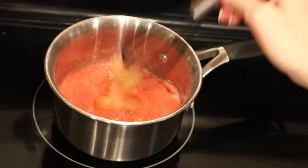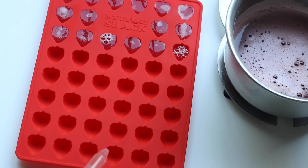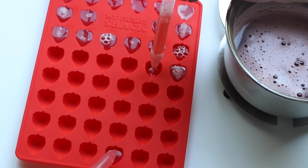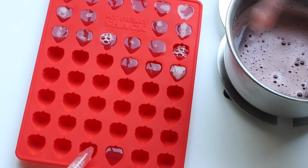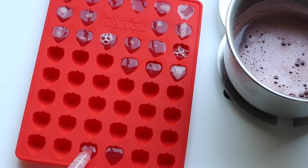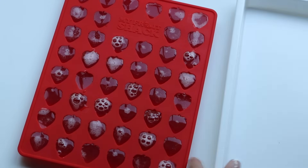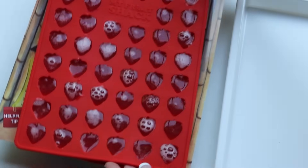One of the nice things about this kit is that it has two droppers. Number one you're able to get really precise, but also you can fill up molds and let your kids help too. As long as they're old enough to be careful it's kind of a fun little mommy-and-me project, and of course they're gonna want to eat them even more if they're helping along the way. Also, if you forget to put your molds on the trays, never fear — the card they insert works perfectly.